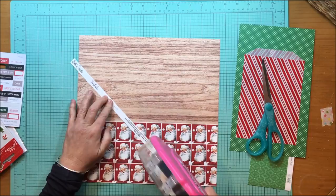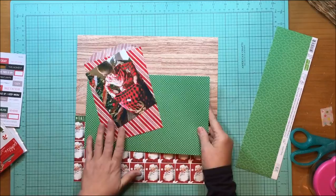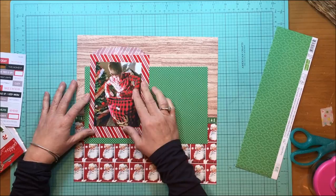That gives it a little bit more of a transition. Usually when I put two papers together like that, I like to use some sort of transition — either a border strip or washi tape, something like that.